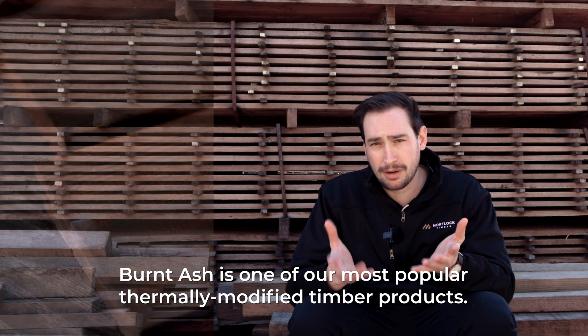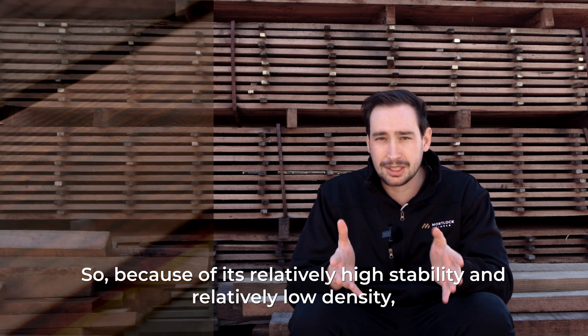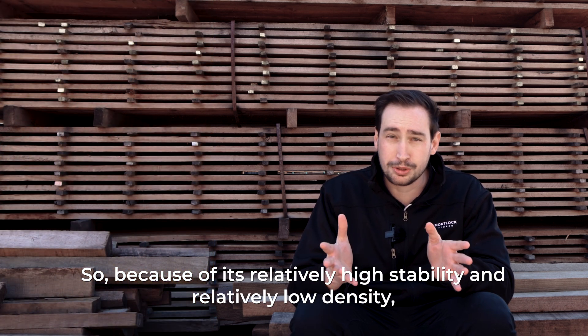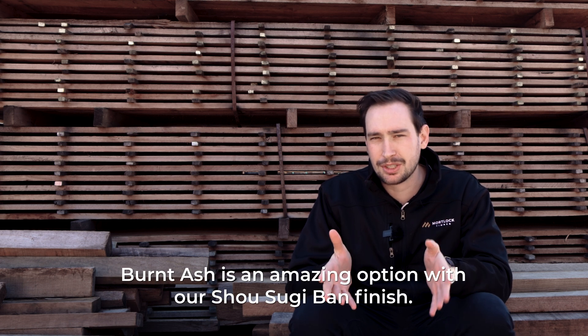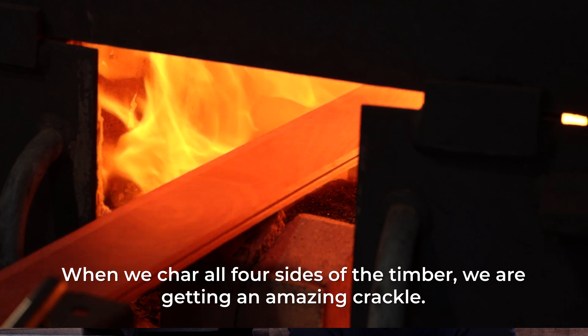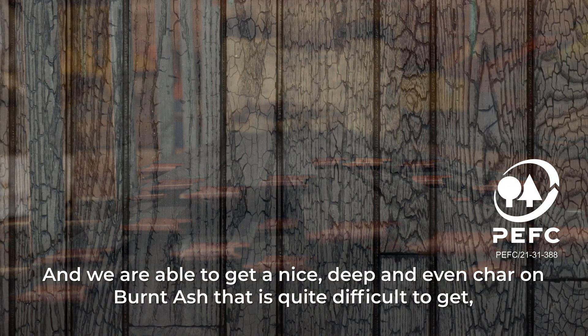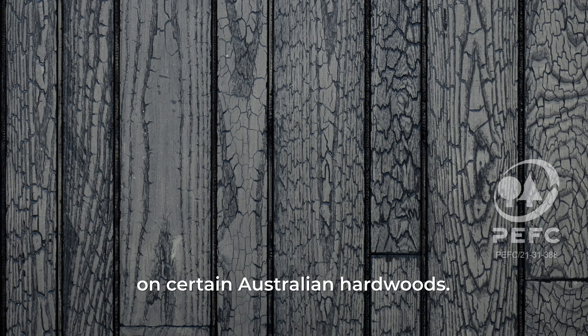Burnt Ash is one of our most popular thermally modified timber products. Because of its relatively high stability and relatively low density, Burnt Ash is an amazing option with our Shou Sugi Ban finish. When we char all four sides of the timber, we get an amazing crackle and we're able to get a nice deep and even char on Burnt Ash that is quite difficult to get on certain Australian hardwoods.